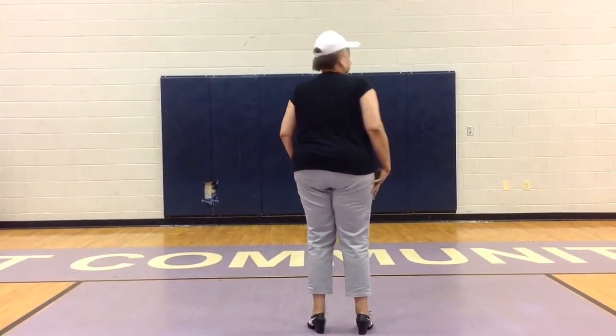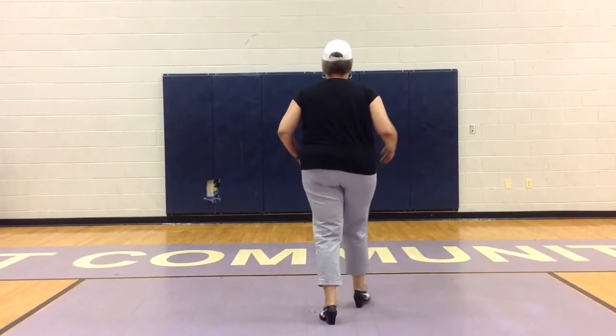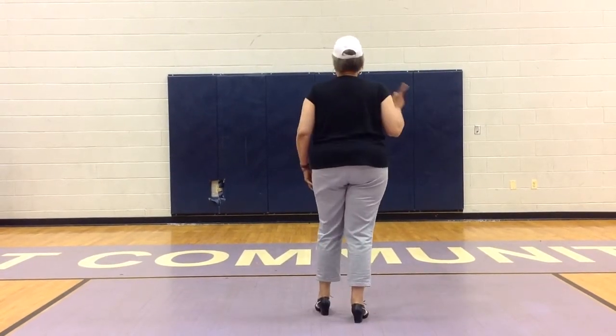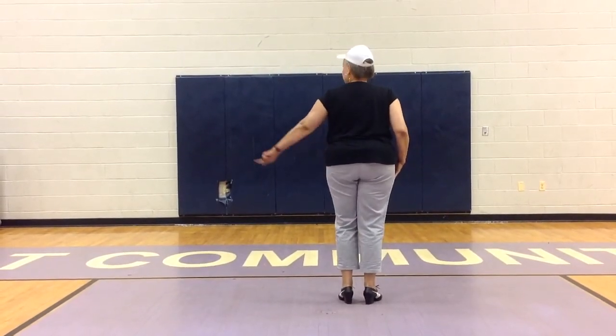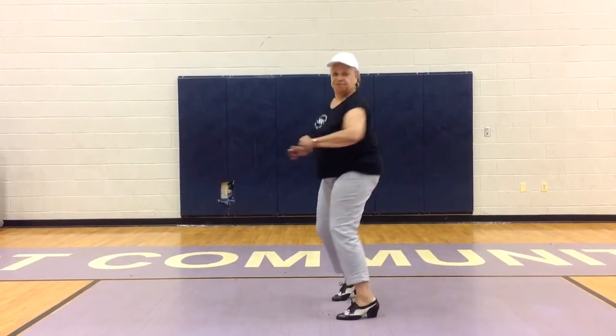The first part is going to be the kick ball change with a check. Right foot, ball, right foot, kick ball change, check left, step back left. I'll do that again. Kick ball change, check left, step back. Now you're going to do a left foot to the right foot, right foot, check left, left to the left.